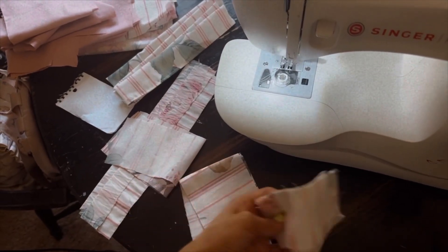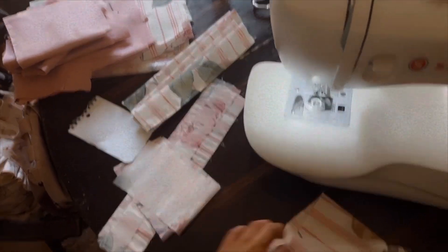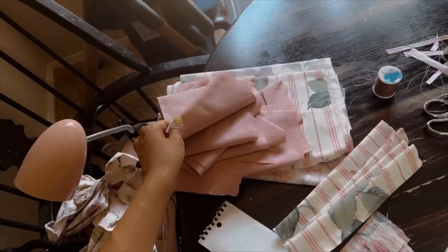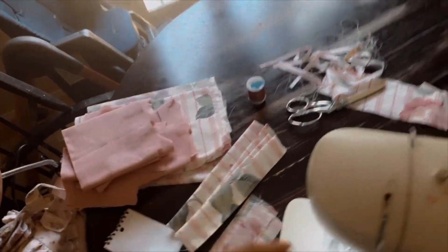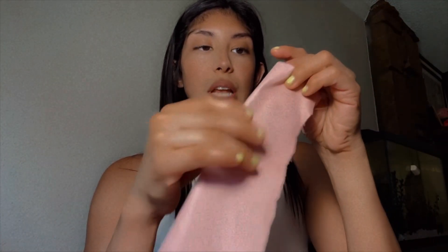The next steps after cutting out all your pieces will be sewing the bottom and the side pieces onto your back panel. After my toddler's nap time, I'm going to finish sewing the rest of the handles. For the ruffles, you just have to fold them in half and then do a zigzag stitch down, which I'm going to be doing by hand with my quilting thread.